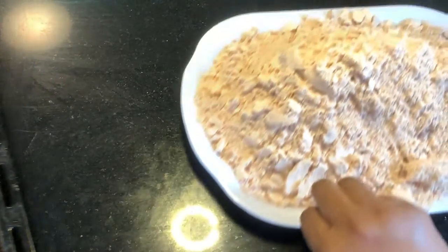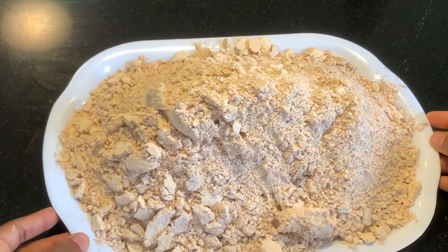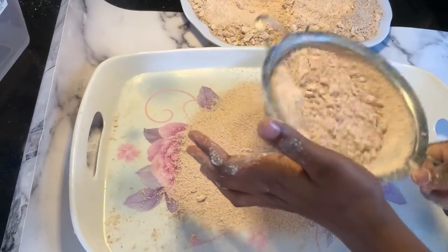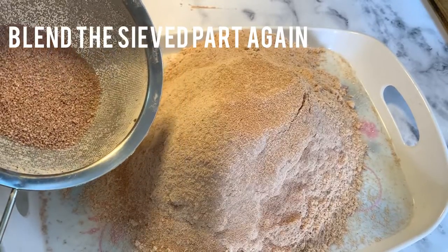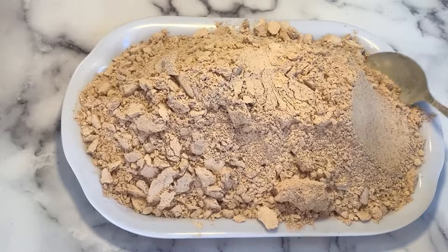The next thing is to blend it into a powder. After blending, it's still a bit coarse, so I'm going to go in with my sieve to sieve out this powder, just to make it really fine so that when you prepare the meal it's really clean. Even this coarser part I sieve and blend again, and here is the fine powder I have.